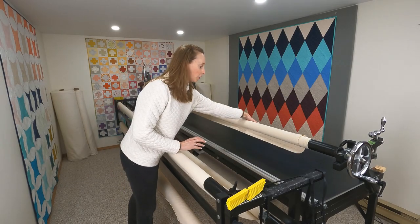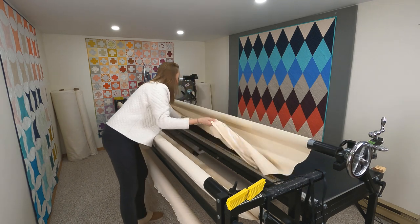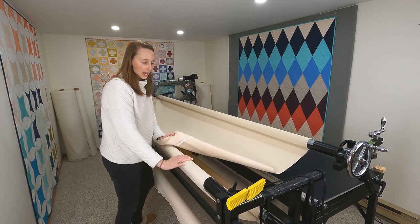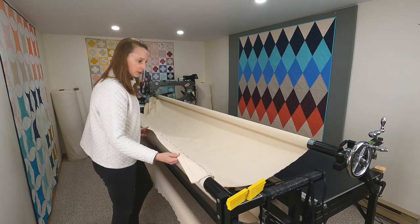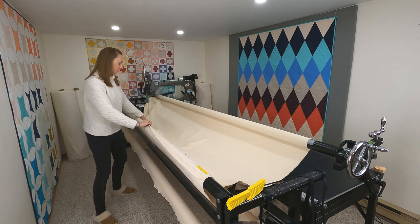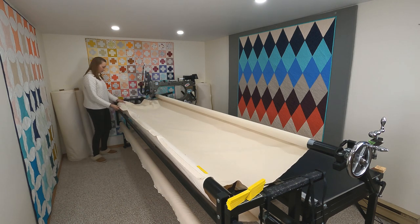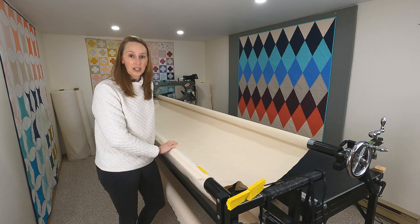Instead, what you want to do is bring your take-up leader to the front of your machine — for me that involves rolling it out quite a bit — then bringing it forward and draping it on top of your belly bar. I always leave my backing leader draped over the top of the belly bar because it gives a little more friction and traction to hold it in place. Make sure the edge of your leader is lined up with the top of the belly bar. To hold it in place, just put a magnet there — just the magnet part, you don't need the backing piece for that — and pull it across and hold it in place all the way down the machine. From there, I'm going to load the top of the backing fabric to the center of this leader.